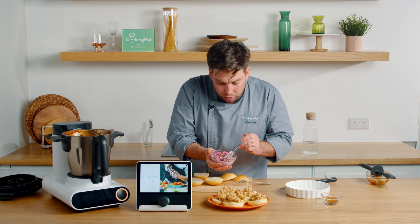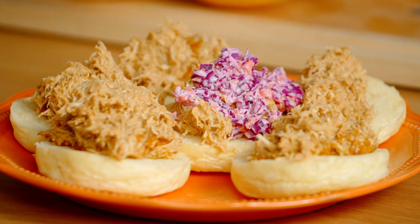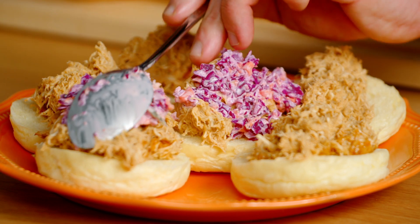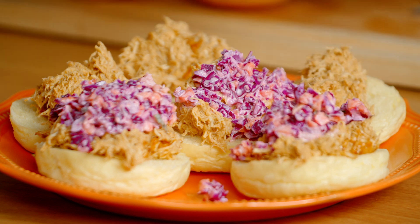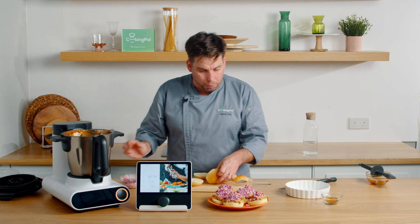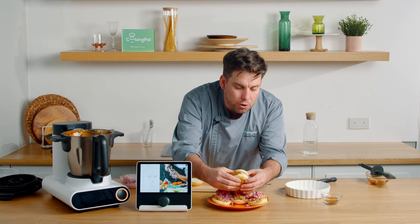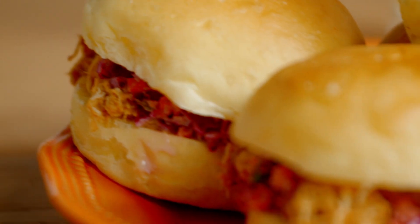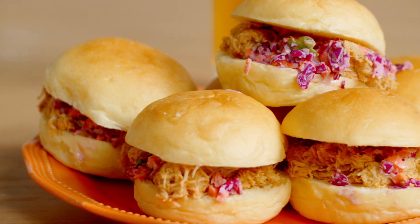So all we're left to do now is we've got our nice warm buns. We're just going to build these sliders now. Then we're just going to get a fork and divide this beautiful pulled chicken onto each one. Serve it nice and hot. Then we've just got our slaw - we're going to pop our slaw on top. If you want, you can put some more barbecue sauce on top, and when you put the top on it just squeezes and oozes out from that burger bun. Such a quick and easy meal - pulled chicken sliders.